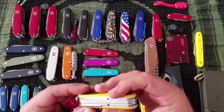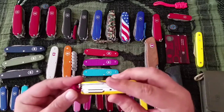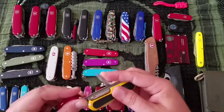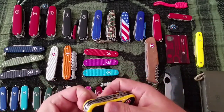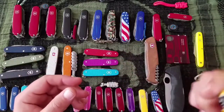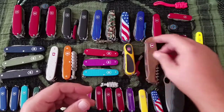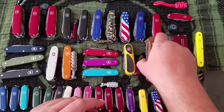It also has the awl with a needle hole, and the toothpick and tweezers. Again, one of the most useful knives I have. That's a $33 knife. Next up is the Ranger Wood 55.